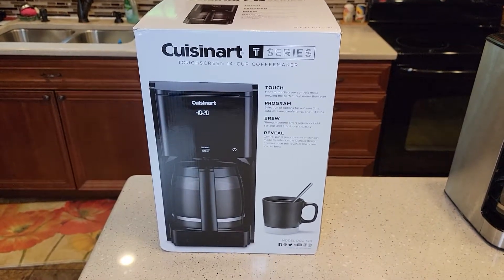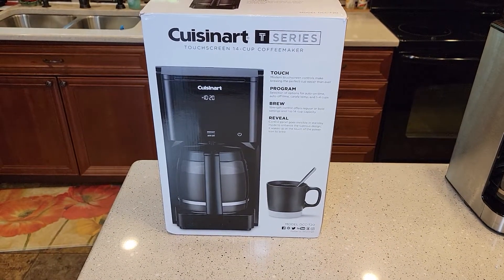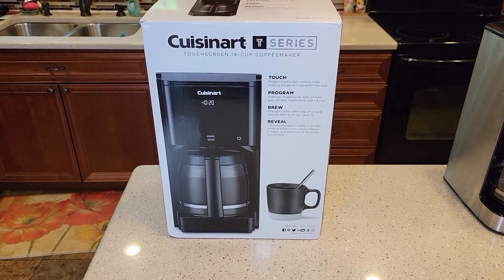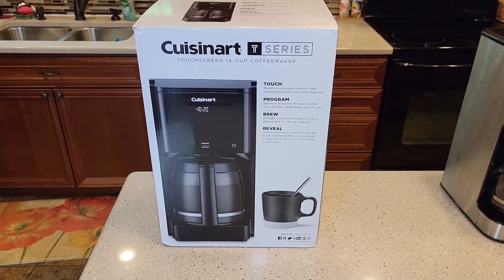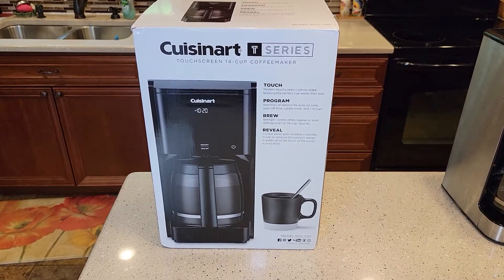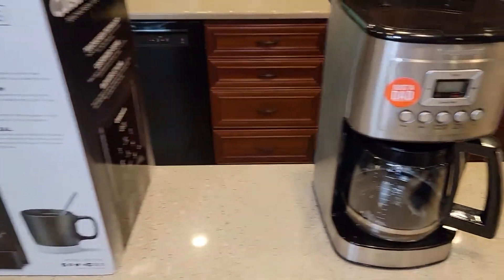This is part of their T-Series, called their touchscreen series. They've got a burr grinder, a toaster, and some other items. This video will be the unboxing. I'm going to do a video on setup, then a video on actually brewing coffee and how to use it. Then I'm going to do a comparison video.